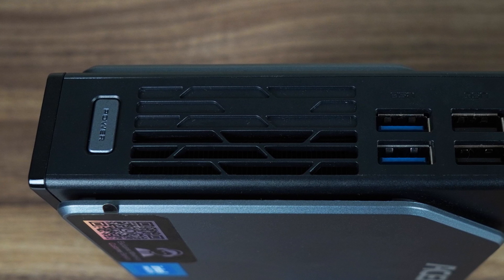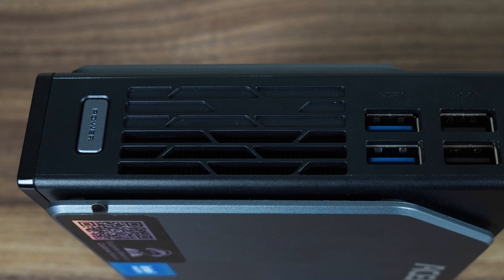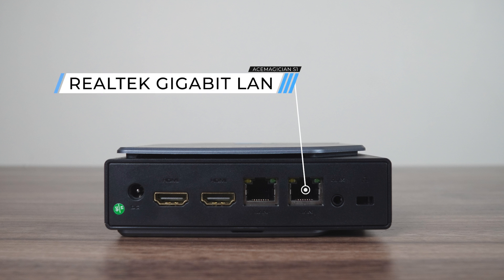USB ports are conveniently placed on top of the unit if you're using it vertically — a pair of USB 3 5 gigabit and USB 2. This mini is powered by a barrel jack connector and has dual HDMI 2.0 for two 4K60 displays, along with dual gigabit LAN for networking. Finally, there's an audio jack. After all the N100 minis with USB-C to reach my desk lately, it's definitely noticeable that it's missing here.